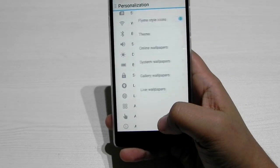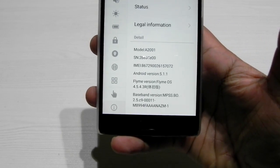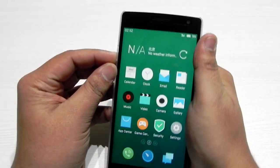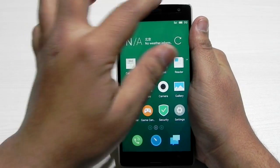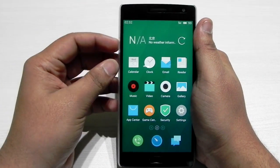As you can see, it is FlyMe OS and the fingerprint scanner, the notification toggle, and the alert slider are all working. It's giving haptic feedback on each toggle.